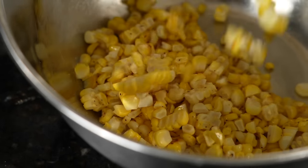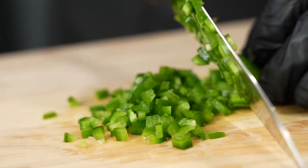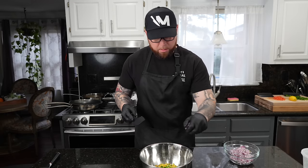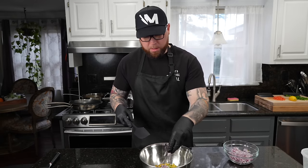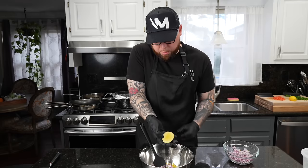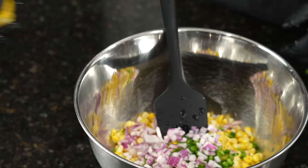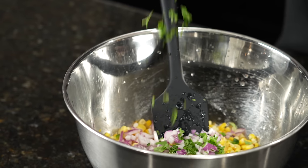Now we're going to make the corn salsa. We've got the roasted corn just taken off the cob and added to a mixing bowl. To that, we're going to add some diced jalapeño and some red onion. Super simple recipe — great on burritos, tacos, you can use this as a topping. You can also add some cotija cheese and mayo to make an elote situation. We're going to add a teaspoon of fresh lemon juice, the juice of one lime, season to taste, and a little cilantro to finish.